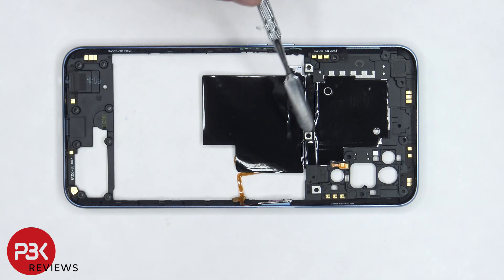There's a graphite film which goes over the battery and over the motherboard which helps transfer heat, and there are numerous antenna flex cables around the back housing.